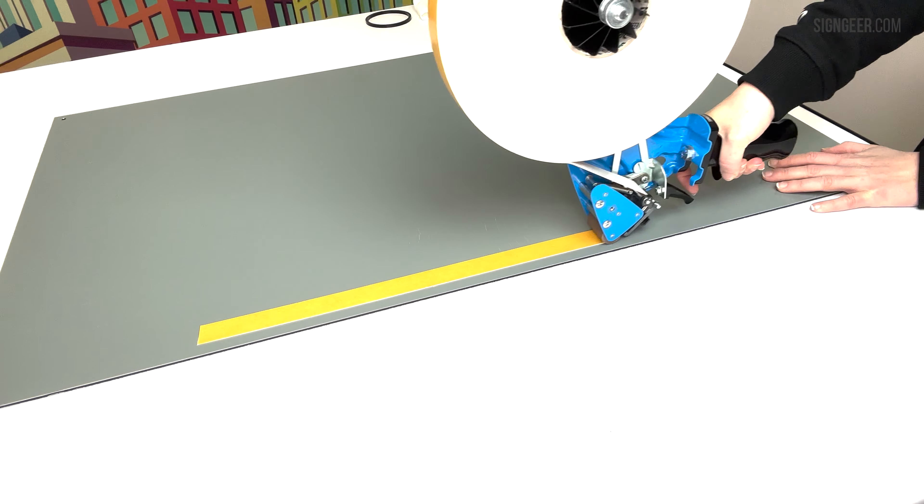It does not remove the backing paper like traditional ATG tape guns, allowing you to prepare your work pieces well in advance, ready for assembly in bulk as the adhesive is not left exposed once applied.